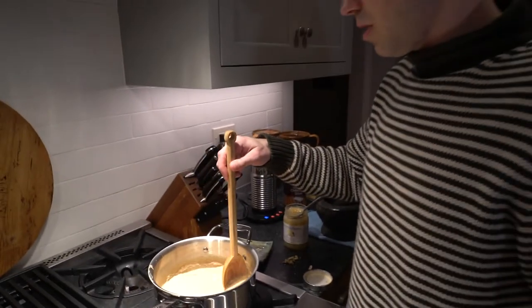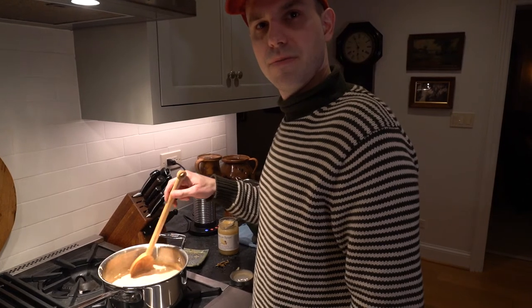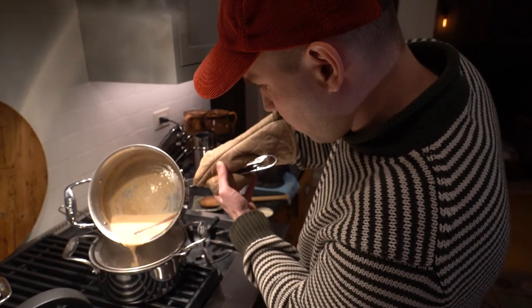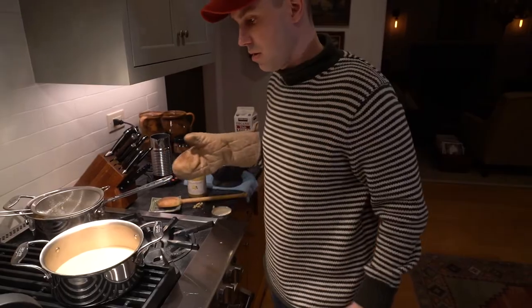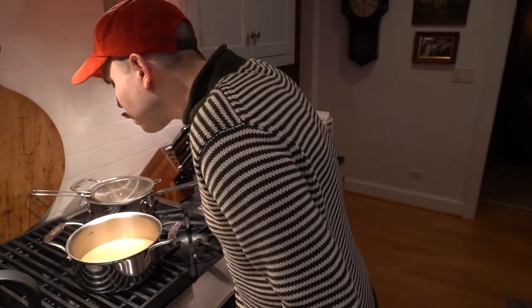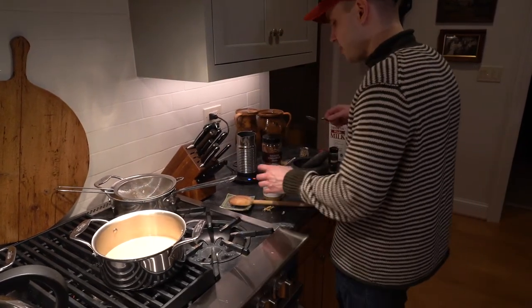So we'll just let this melt and then I'll strain it. There's the strainer. What should I strain into? Just anything, right? Straining, straining, straining. I don't know if this is fine enough of a strainer. Great — there's chai. Let's taste it. Not bad. Really not bad. Not the best chai I've ever had, but it's pretty damn good.